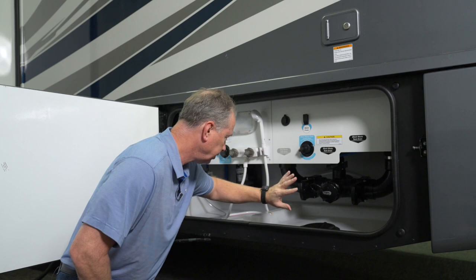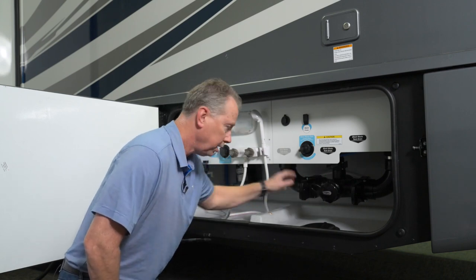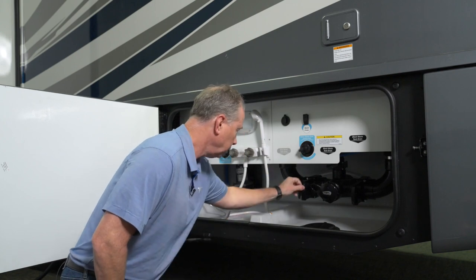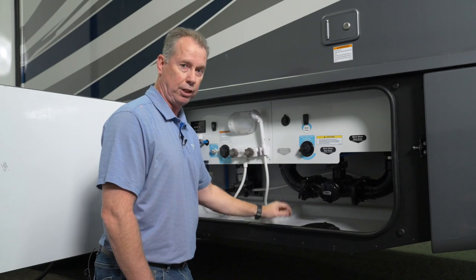So once you dump your black tanks, you close those, you open up your gray tank, you flush that out, close it, put your lid back on, put your slinky away, and you're good to go.